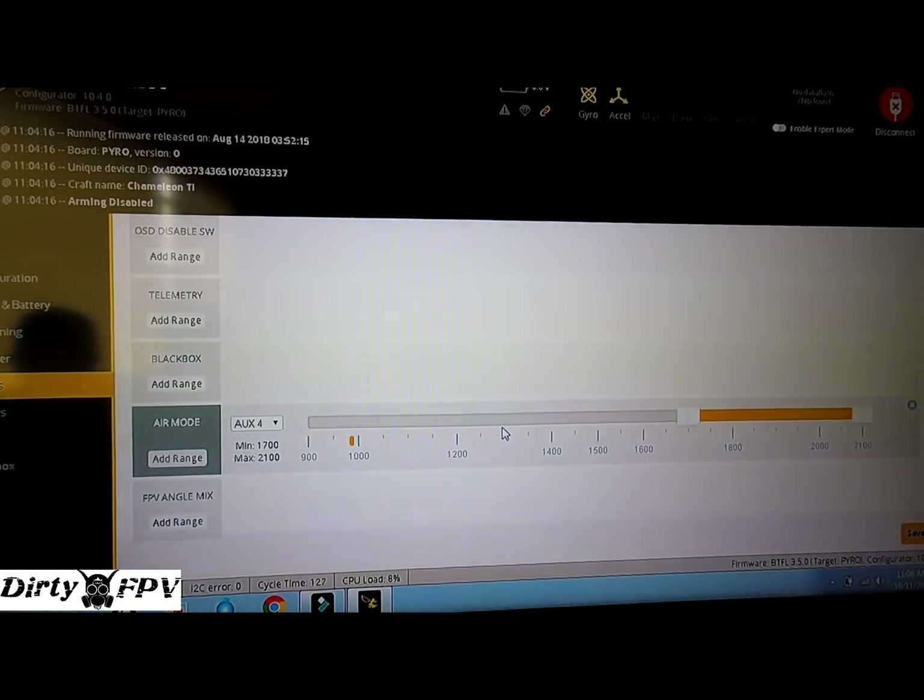Here's why you want a three-position switch: auxiliary four has three positions. In the third position, air mode is on. In the first and second positions, idle up is on but air mode is not. So in idle up with throttle down, you're in idle up mode without air mode. With 'pid at min throttle off,' even when air mode is enabled but throttle hasn't been touched, you're still in idle up — no PID loop running.